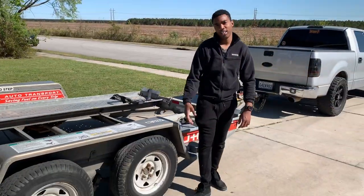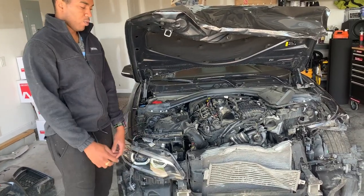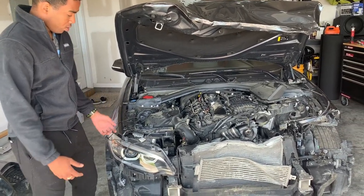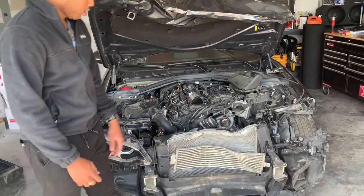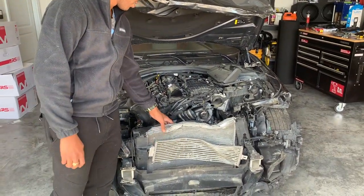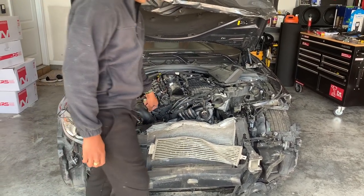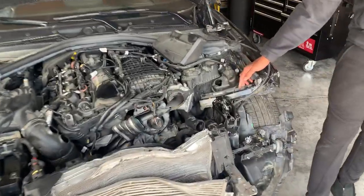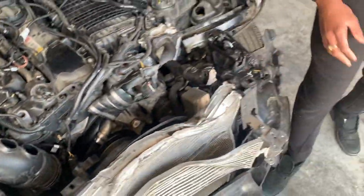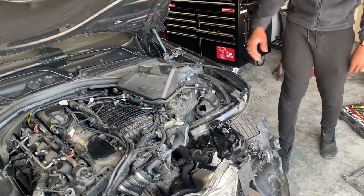Now we're going to take back the trailer and start pulling this car apart. We already pulled the bumper up to help it get off the trailer. Looking at the damage, we're going to need a radiator, a lot of plastic pieces, a lot of sensors, this vent right here, and pretty much a lot of broken pieces. We're also going to need a new hood — the fender is damaged too.